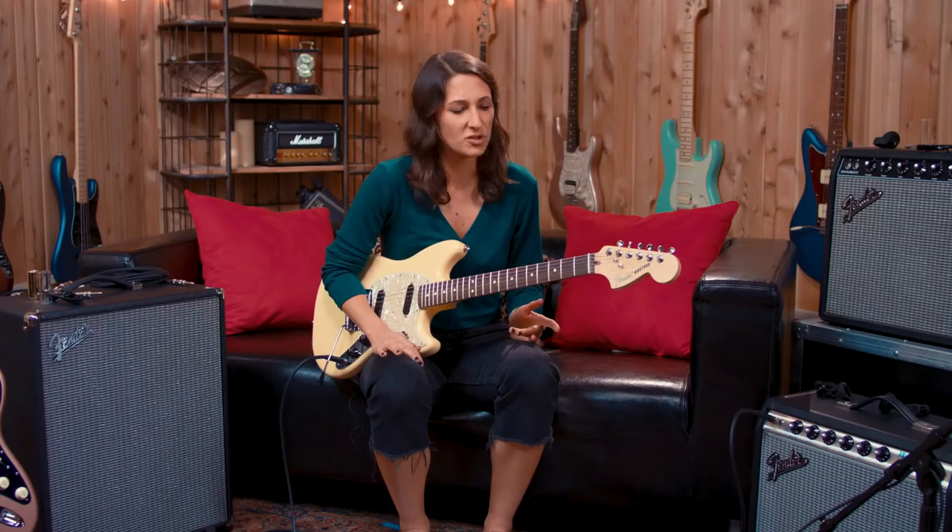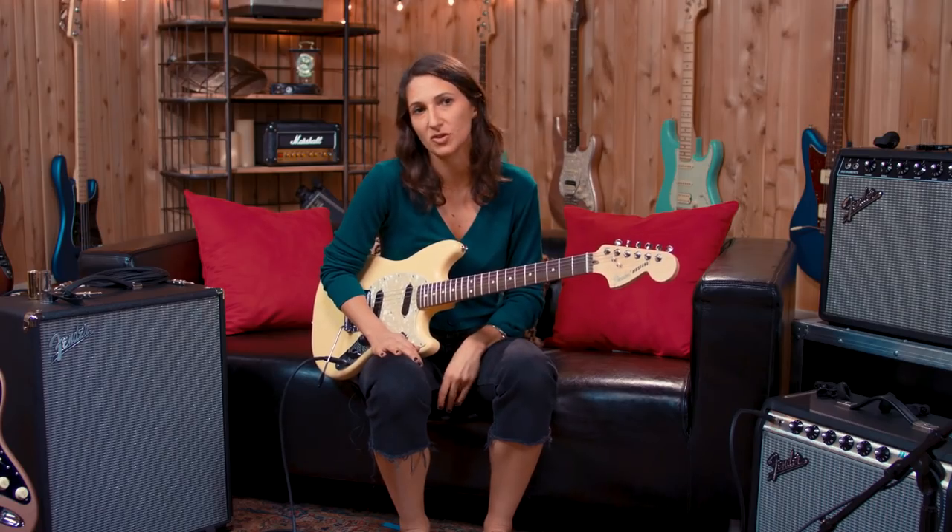Most guitar players want like an arsenal, a variety of guitars. And this would be an awesome one to add to the collection, just to get to know it better too, because I think a lot of instruments take some time to understand. And especially when they're new, you kind of have to mold them into whatever you want them to be.